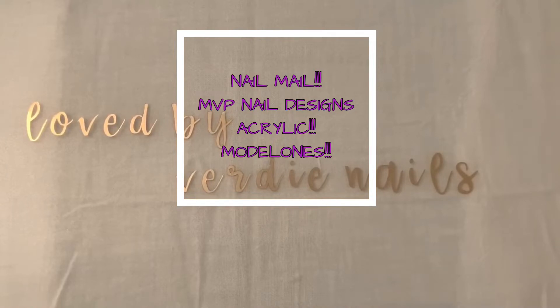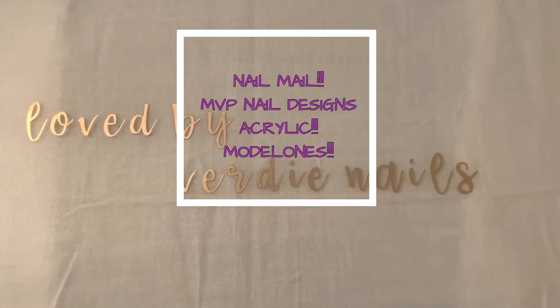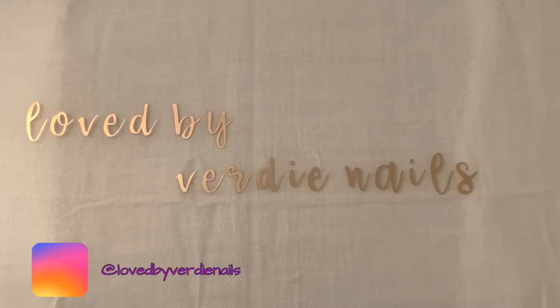Hey lovelies, welcome back to my channel! I got in the mail today some acrylic powders from MVP Nail Designs — gorgeous colors, can't wait to show you guys. I also got another package from Model One. I'm going to link MVP Nail Designs' channel below. She does her own acrylic mixes, and I ordered on Sunday and it's Thursday and I already have my package, so I'm pretty excited.